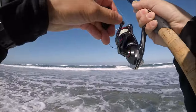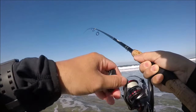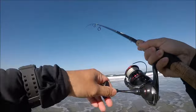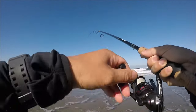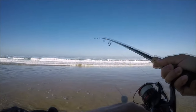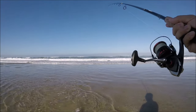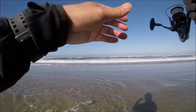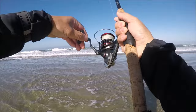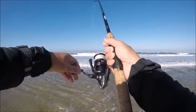Oh, there we go guys — finally! Holy smokes, two hours later! Man, holy cow. I can't be too happy yet, I gotta make sure I land her. Man oh man guys, what a long, long — not afternoon, but a long morning. Holy moly.